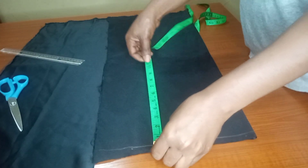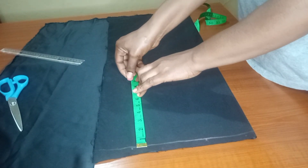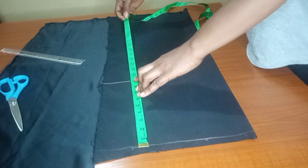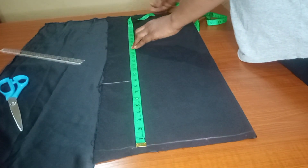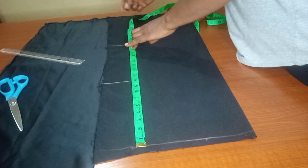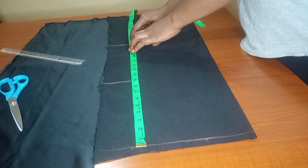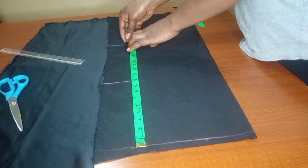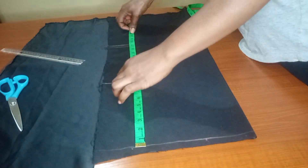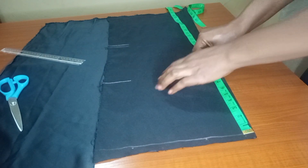I'll go ahead to take my horizontal measurements. My upper chest measurement is nine inches. I'll draw a straight line, and my half length is 17 inches. I'll mark my half length carefully, and you can also add half an inch for seam allowance. I'll do the same on the other side — take nine inches at the upper chest, and at the half length also take 17.